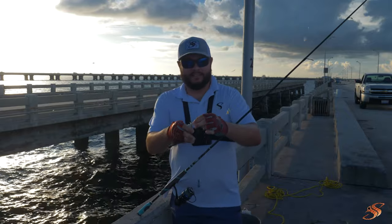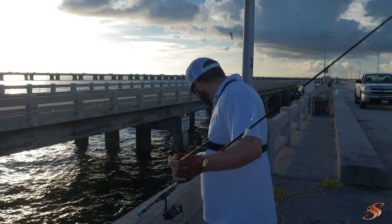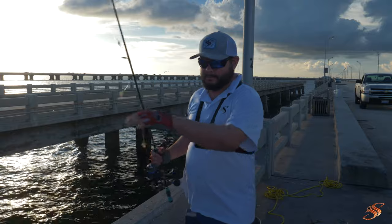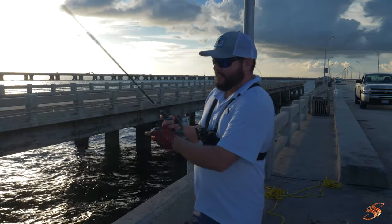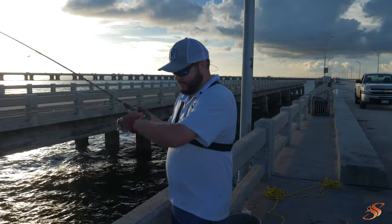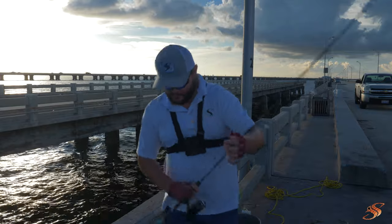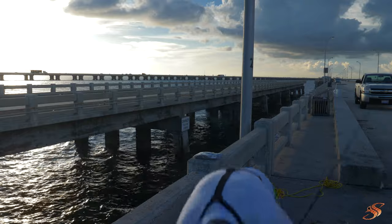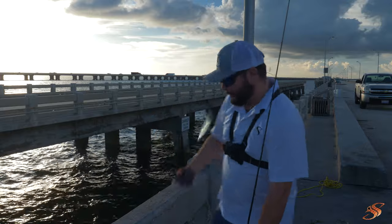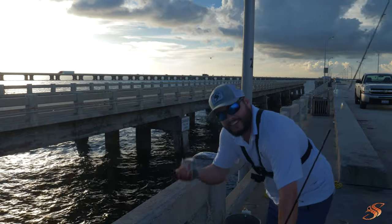That's the very first method — very simple. These sabikis cost about $1.99 at Walmart or any local mom and pop bait store. You can even get them on Amazon. You can catch a wide array of bait using just the sabiki. I've dropped it three times and now we've got a big old thread fin. The thread fin chose to eat the fly on the sabiki — this is another good grouper bait.